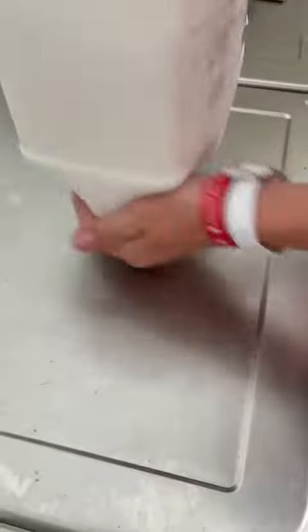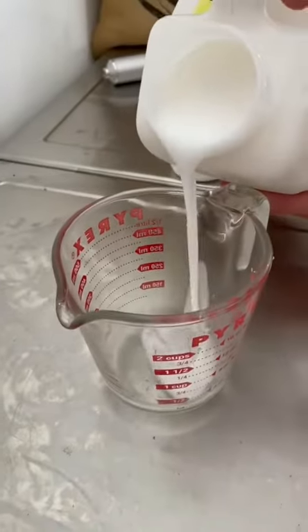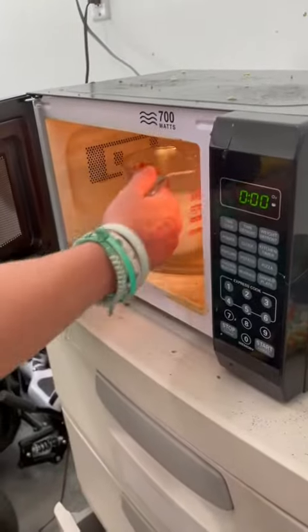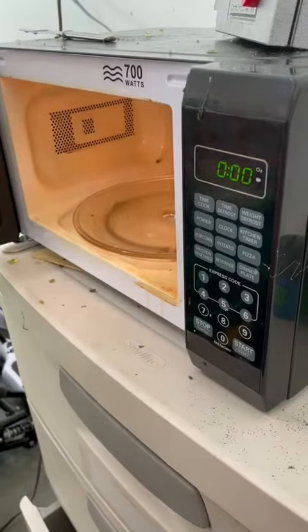Mix up the plastisol without shaking it, because shaking it would create air bubbles. Pouring the plastisol into the measuring cup, making sure we get exactly one cup. Putting the plastisol in the microwave, it finishing, and taking the plastisol out right there.